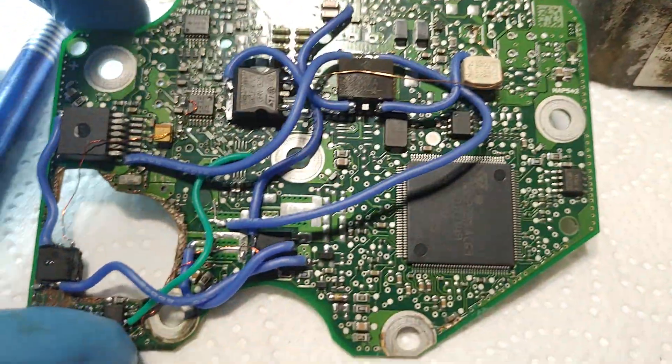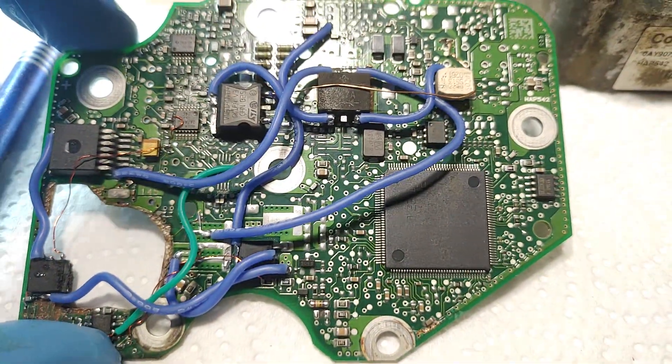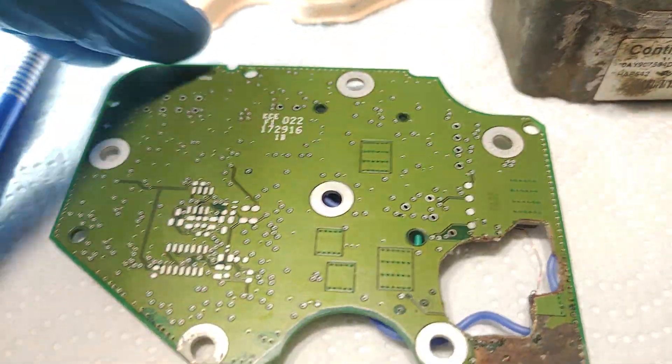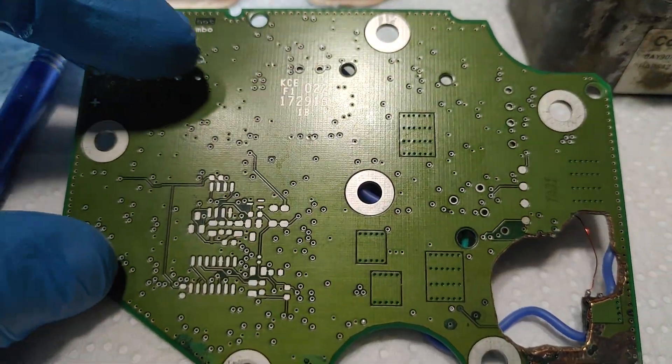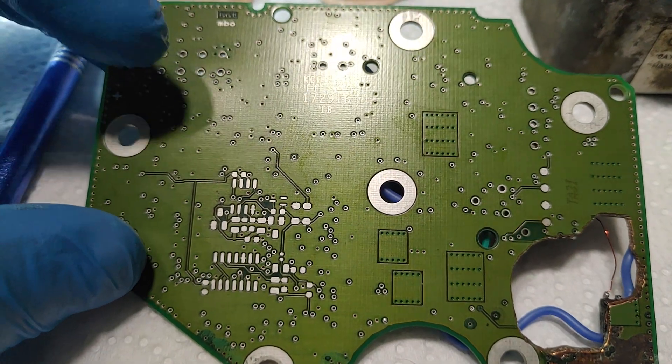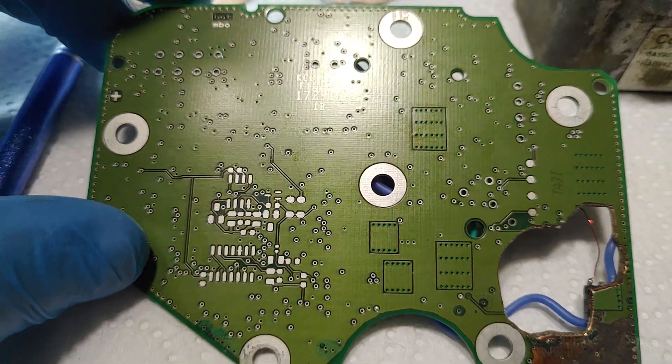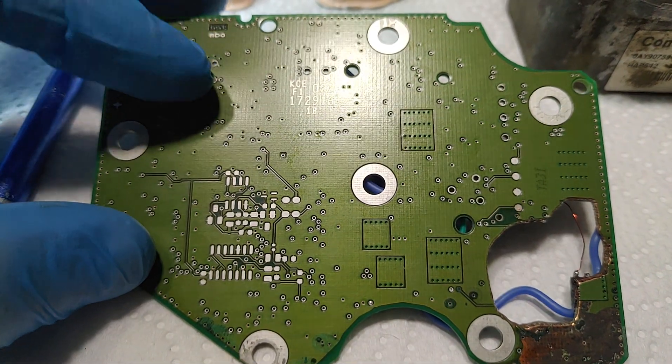After rerouting all the power lines, it looks like this. The board is online right now — it communicates over CAN bus just fine. Diagnostics are online.